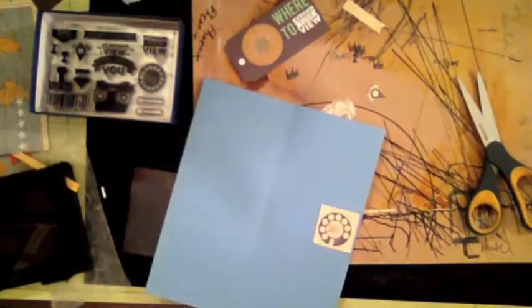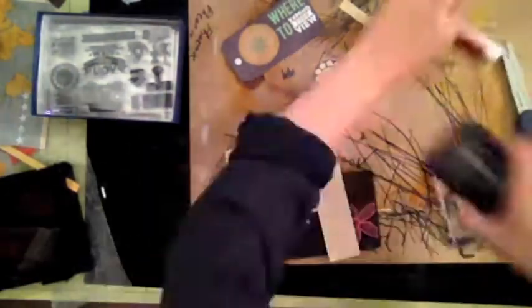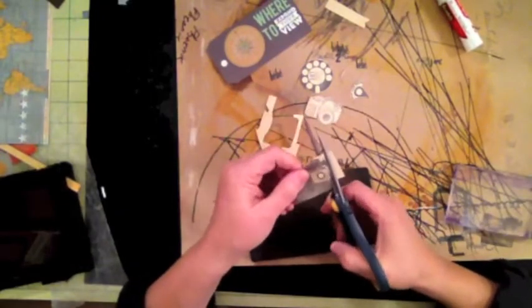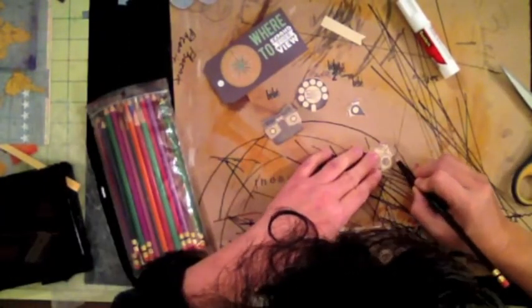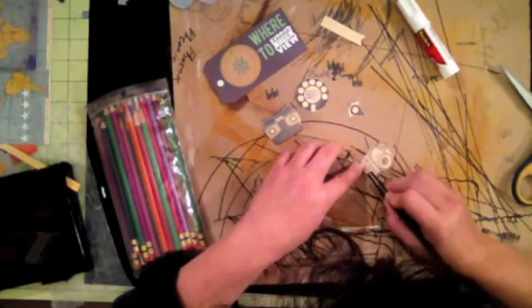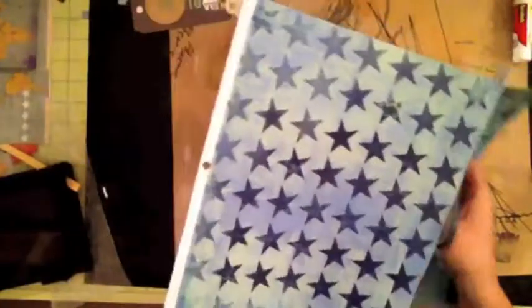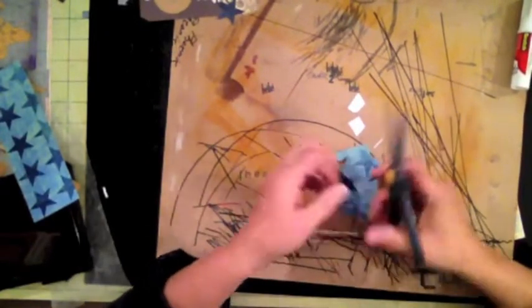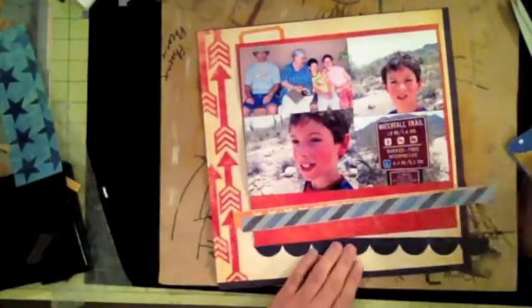I'm cutting all these little pieces out for my embellishments. I couldn't find a circle large enough for the roller dial so I just cut it by hand. I really like that viewfinder or click-o-matic, so I decided to use that. Then I took my colored pencils to give the camera a little more color — the trick with colored pencils is to apply very light pressure and go over it lightly again and again, and it will take the color.